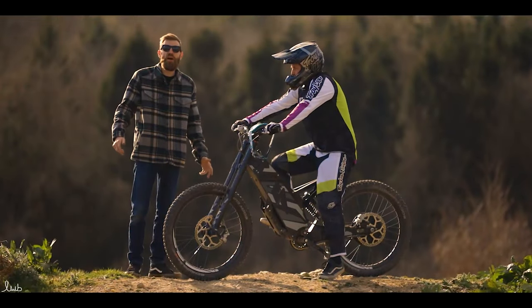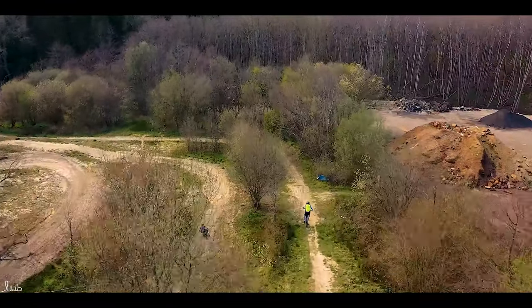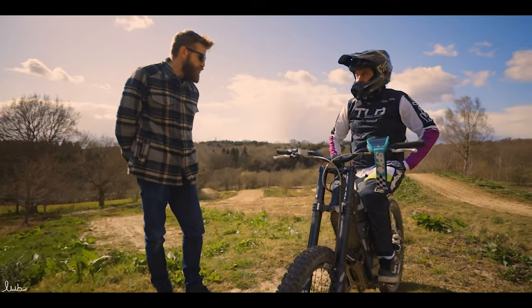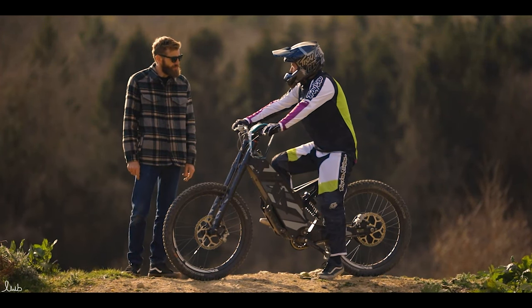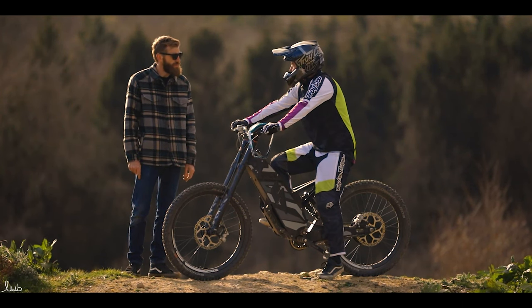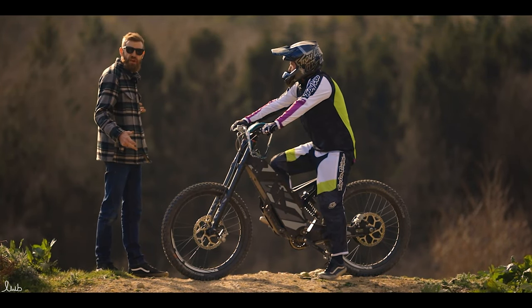Welcome back to Ride & Glide. We're here in sunny slash snowy Sussex with Danny — he's been trying out the Stealth F37. Danny is an ex semi-pro motocrosser who raced motocross for 30 years, from schoolboy level right up into semi-pro racing all over Europe and America. We're looking forward to seeing what the F37 can do on this great track we've got here.